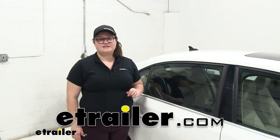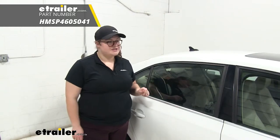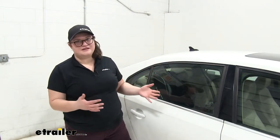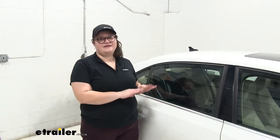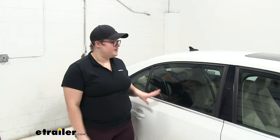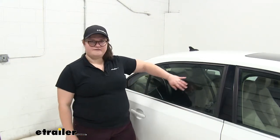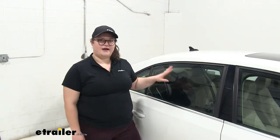Hey guys, I'm Ellen here at eTrailer.com and today we're going to take a look at the Hopkins Quick Cling Window Shade. Anytime you've ever had your kids in the back seat of the car, a lot of times that sun comes in and they just aren't too comfortable — excessive heat, too much light, it's just not a fun car ride for anybody. This Quick Cling Shade is a film cling that goes on the inside of your window to help reduce glare and excess heat.